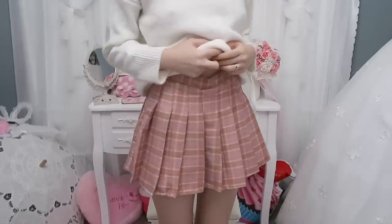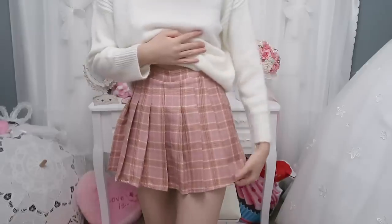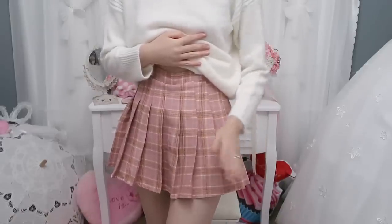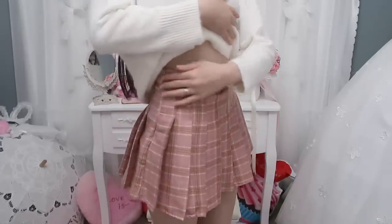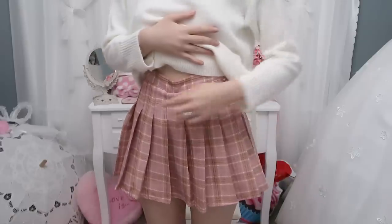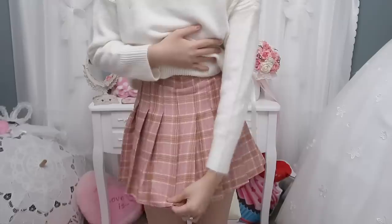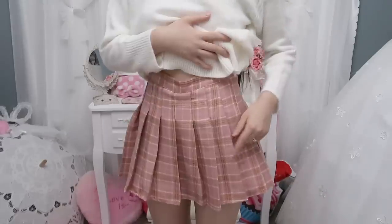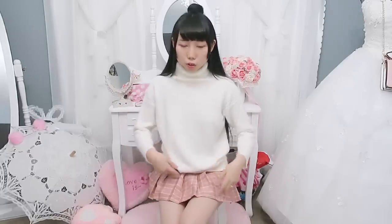The next one is a high-waist pleated skirt. The quality is pretty good — the pattern, color, and fabric are similar to the last one. This one is size small and it fits me. I actually saw this skirt a while ago and always wanted it. I'm glad they have it on this website. It's very cute — don't worry if it looks short since the lining is short.